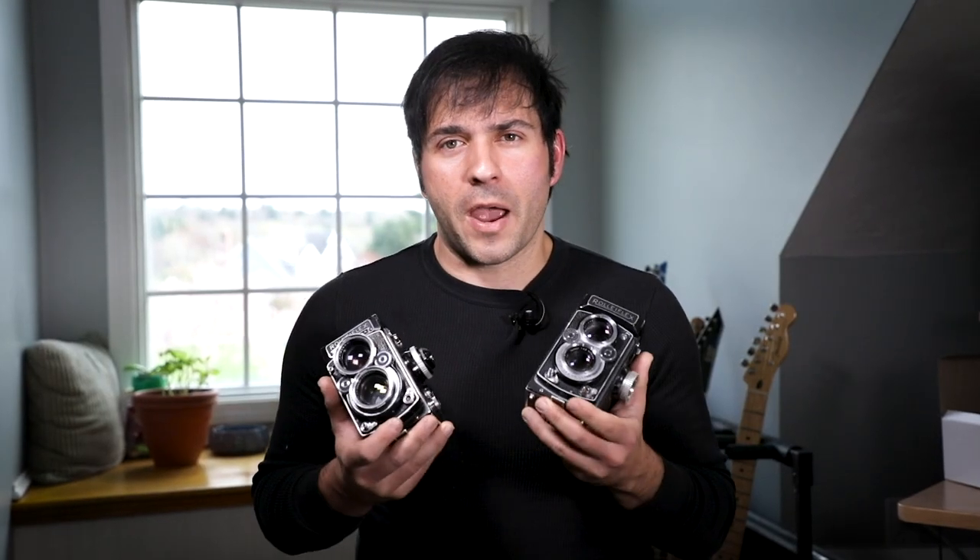Before I give you the technical specs and comparisons, I want you to remember one important thing I realized after all my research: gearheads talk specs and shooters shoot — so don't be fooled. Both of these cameras are excellent and can be used in many different applications.